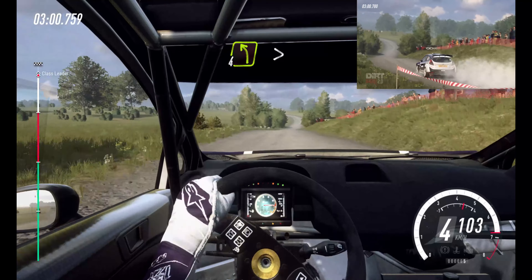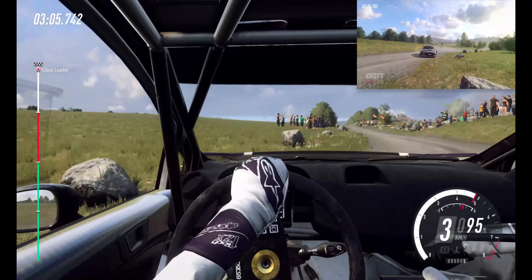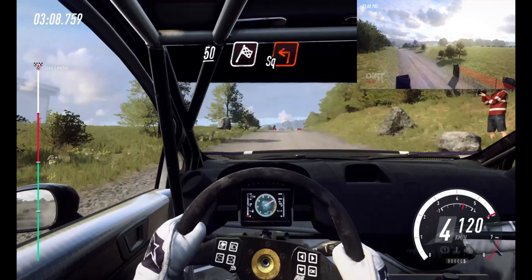4 left. Tightens over bumps. 50. 50. Over finish. Square left. To stop.